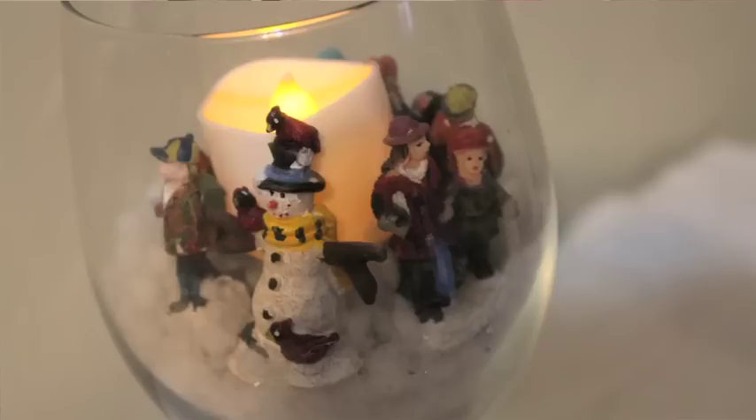Hey everyone, I'm back today with another holiday tutorial to help out everyone who wants to DIY the holidays. I got this idea on Pinterest and instantly knew I had to try it. The holiday scene in the glass I'm going to show how to make today is made using all dollar store items.